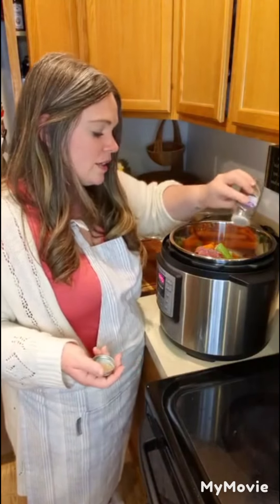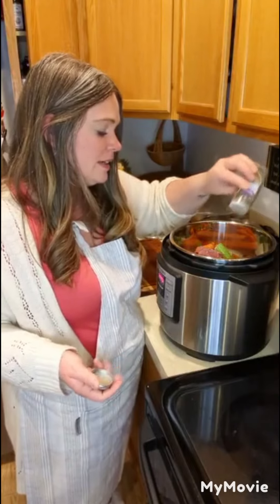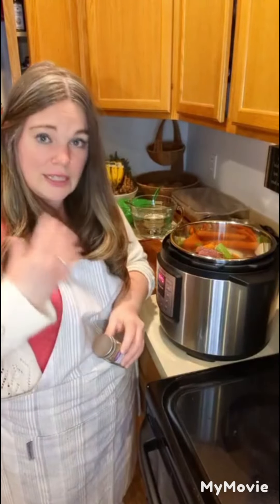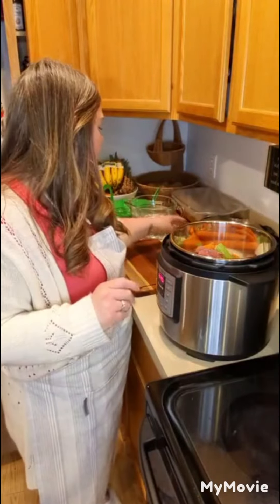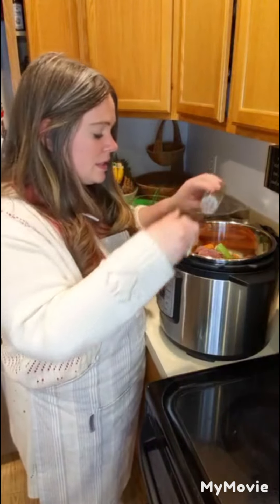I'm going to add some black pepper. I'm not putting any salt in here because ham is really, really salty on its own and I don't think you need additional salt. You could add it, but you could also salt it as needed for whatever recipe you use the broth in. Then some organic parsley goes in as well.